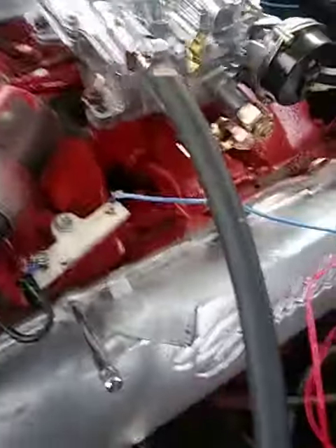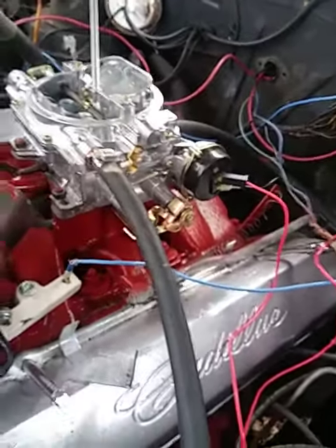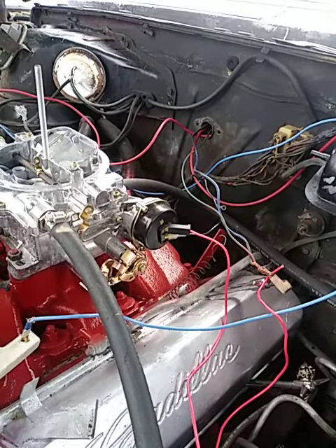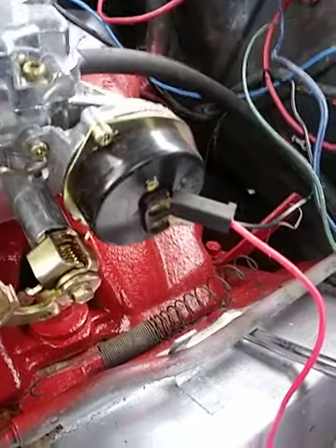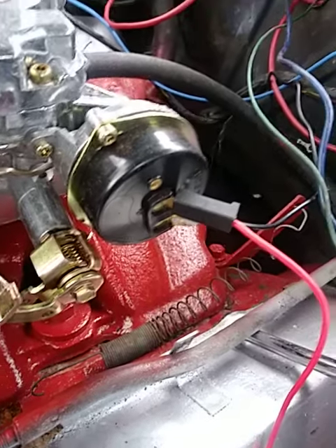My cousin mentioned something about a regulator — he said to make sure I get a regulator so I don't pump too much fuel into the carburetor. If y'all want, leave a comment and tell me if that's the regulator right there, because I'm thinking that's already the regulator and I just need to hook it up.